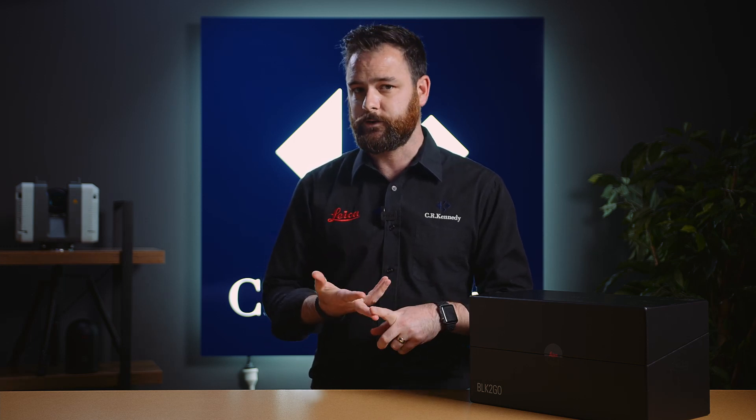Throughout this series, we're going to go through unboxing. We're going to go to site and do some basic and advanced field capture techniques. We're also going to look at some optional accessories to enhance your field capture. And lastly, we're going to come back here and import and finalize our project. But firstly, let's start with unboxing.